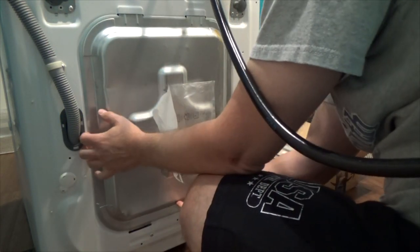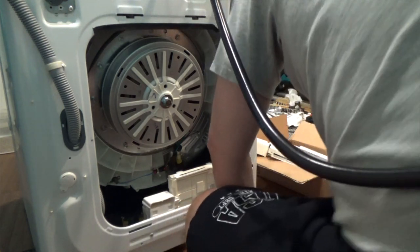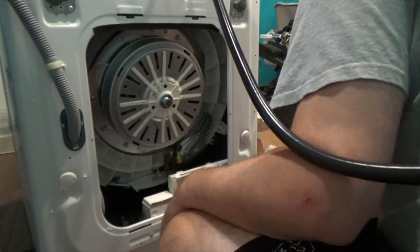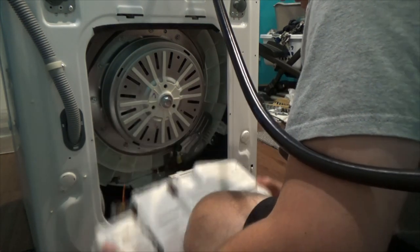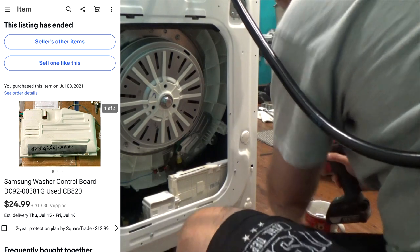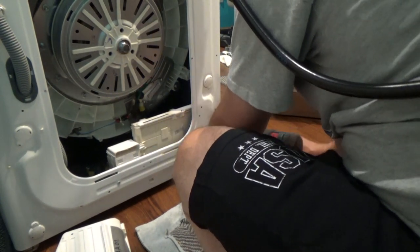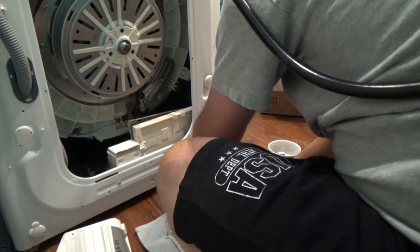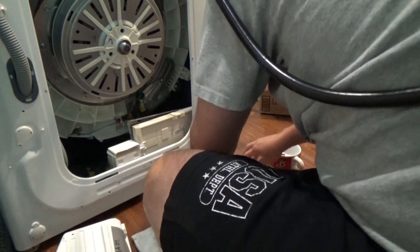Taking the cover — lift it up, pull the bottom out. And that's the brain over here. I got one used from eBay, exactly the same model. We'll see if that's the problem. There's one screw that holds the cover at the top and three screws that hold the whole thing in place.